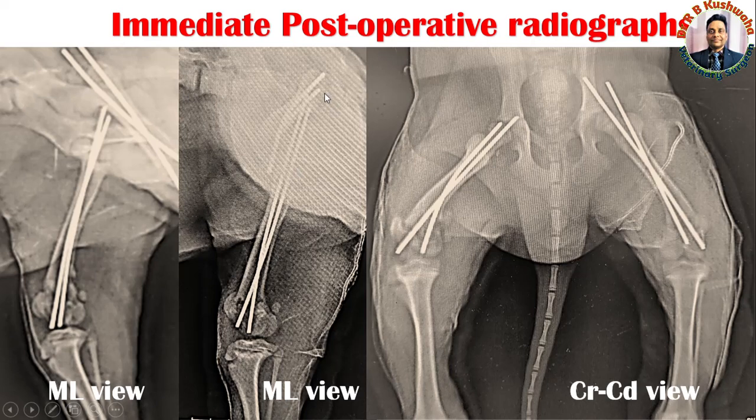These are the radiographs taken immediately after operation. This is the medial-lateral view of the right femur bone and the medial-lateral view of the left femur bone. Since the fracture is Salter-Harris type, it is difficult to appreciate clearly, but you can see the patella and the reduction is in anatomical position. You can see the two pins crossing, and you can also see the crossing of the pins in the contralateral limb.